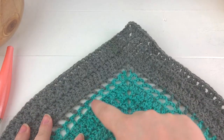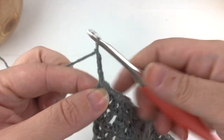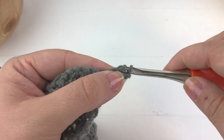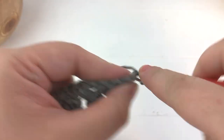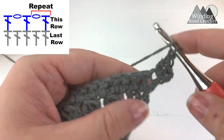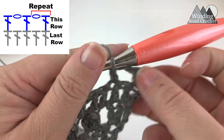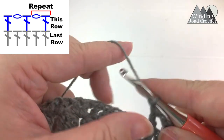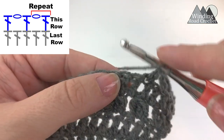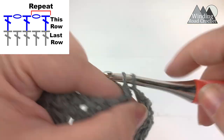Row 14: we are going to work some open stitch work, starting by chaining three, turning your work, yarn over and work two double crochet into the very first stitch. Now we will start a repeat of chain one, skip the next stitch, and double crochet into the next stitch — that gives us a nice open stitch work. Chain one, skip the next stitch, and work a double crochet into the following stitch. Continue repeating this until you reach the chain two space in the center of your shawl.